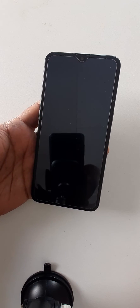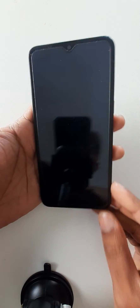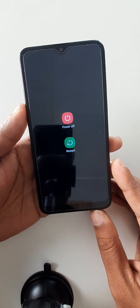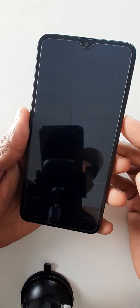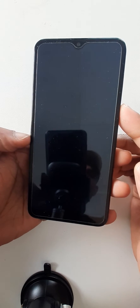Hello dear audience, I trust you are fine. Today I have a Samsung A10s and the problem is it's not lighting up, it just goes off. When you press it, it's just showing like this but it's not coming on or off. So today we are going to see how to solve this problem.